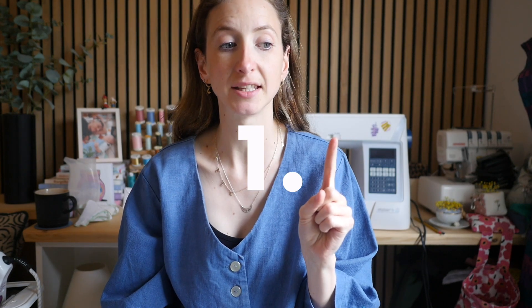Tip number one is your actual physical sewing. I know this sounds obvious, but if you're not watching your seam allowances and you are a slightly wobbly sewer, then if someone flips your garment inside out they're going to notice that. So try to practice how neat your actual sewing is and take your time with it.